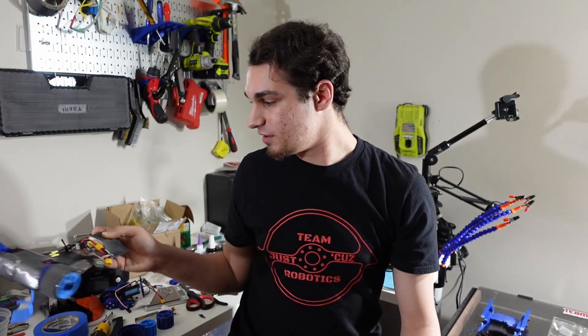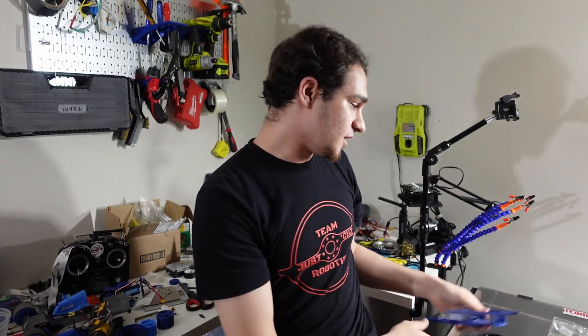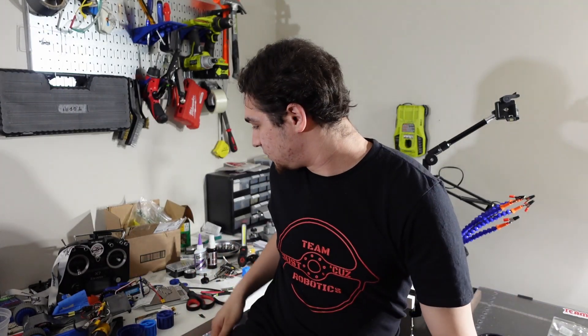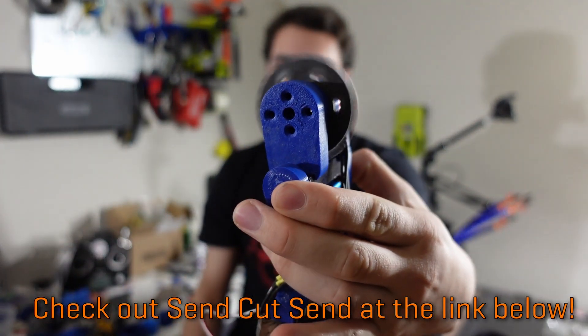I want to talk about the process I went through of designing and iterating and testing different parts of the robot. Last video I focused on the saw and the front hinge mechanism, and this time around I was biting off a bit more than I could chew because I was trying to work on two things at once — the drive testing bed at the same time as refining the front hinge forky bit.